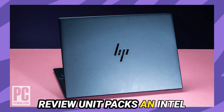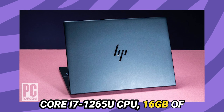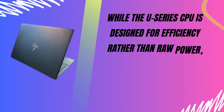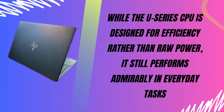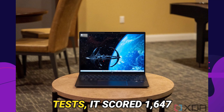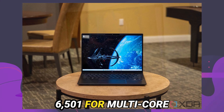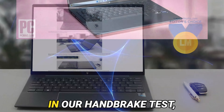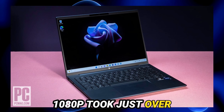Under the hood, our review unit packs an Intel Core i7-1265U CPU, 16 GB of DDR5 RAM, and a 512 GB SSD. While the U-Series CPU is designed for efficiency rather than raw power, it still performs admirably in everyday tasks. In our Geekbench 5 tests, it scored 1,647 for single-core and 6,501 for multi-core performance, which is respectable though not class-leading. In our Handbrake tests, converting 4K video to 1080p took just over 13 minutes.